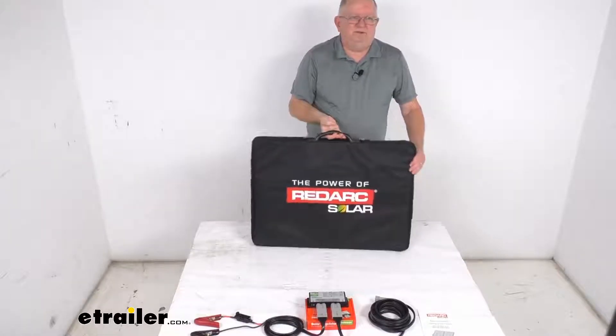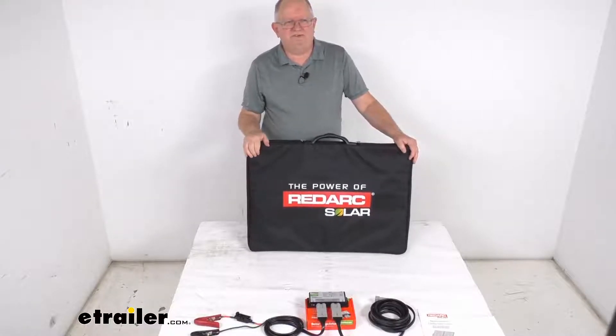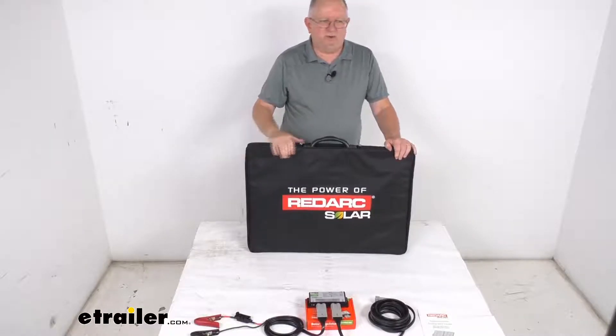But that should do it for the review on the RedArc 120 watt portable solar panel kit with the solar charge regulator.